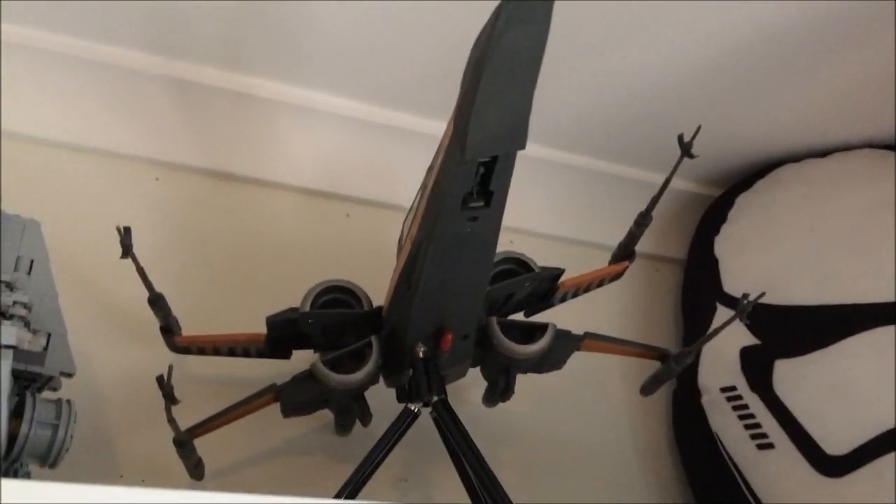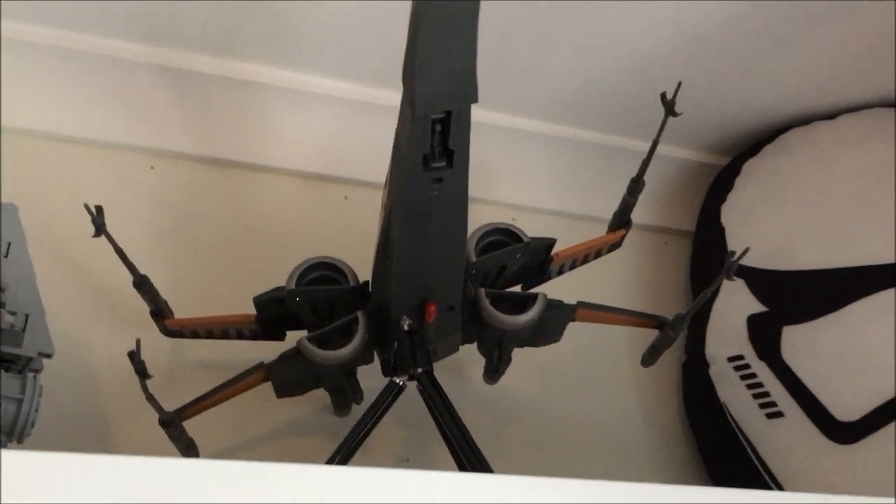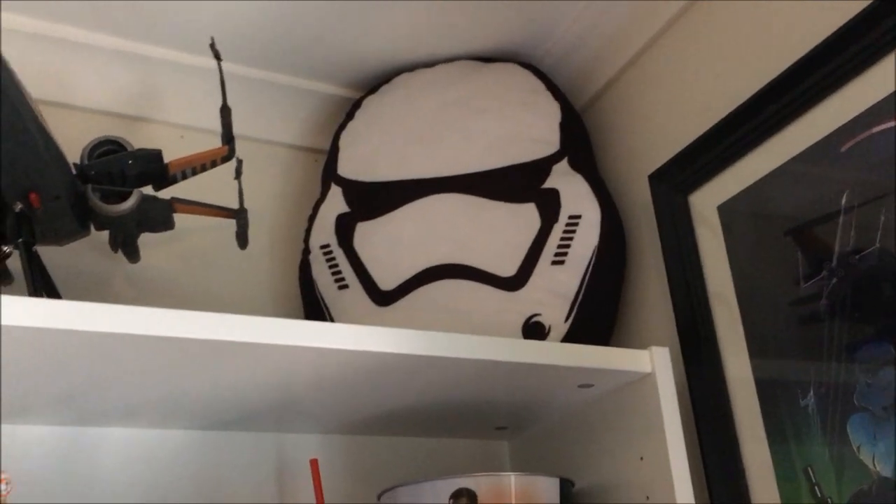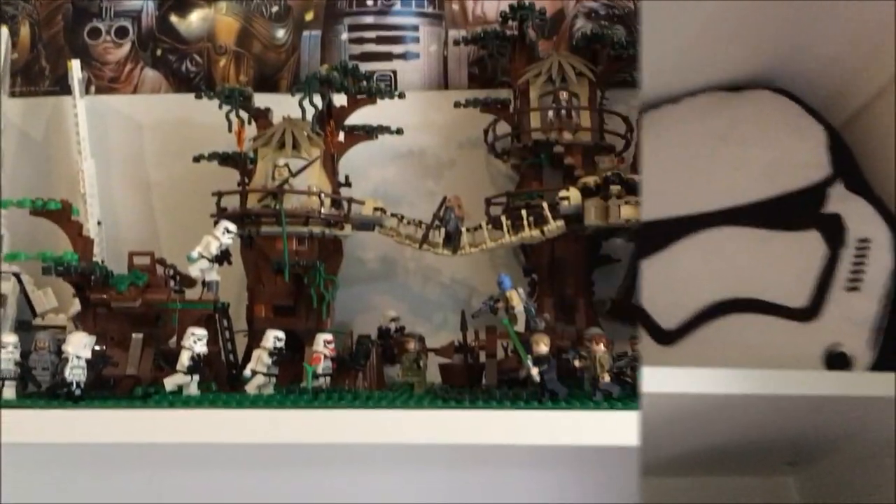Now we move to this shelf. I've just got the Force Awakens X-Wing, and these two little cushions up there — a Star Wars cushion and that Millennium Falcon cushion. My girlfriend picked them up for me recently, they're only like $14 each and they just look cool.